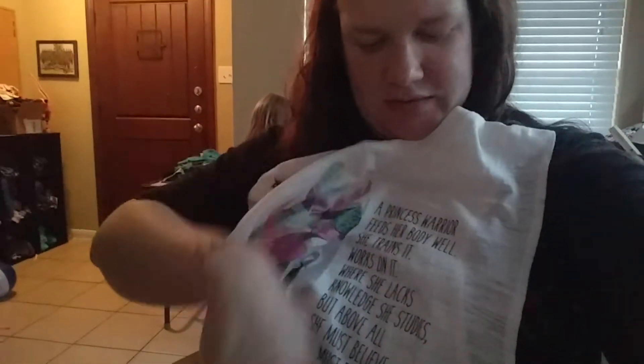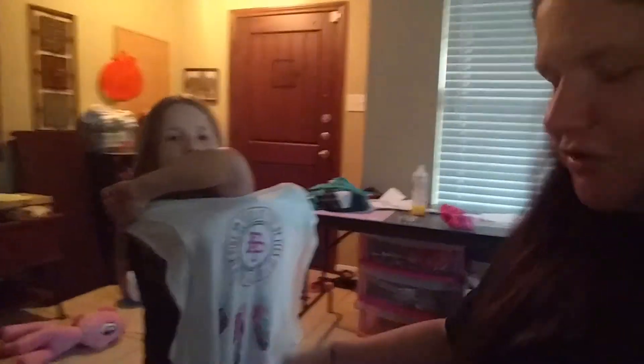And then finally, we have our tank top. I asked my daughter Callie to come hold it, but she can't right now, so I'll try to do it. It's got a beautiful little lion on the front, some nice words of encouragement, and on the back it has the Flexit Pink logo and a lovely dream catcher.